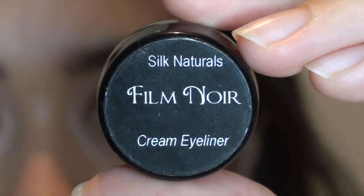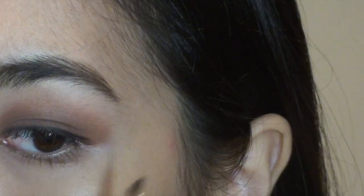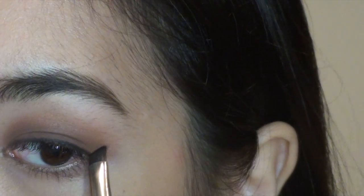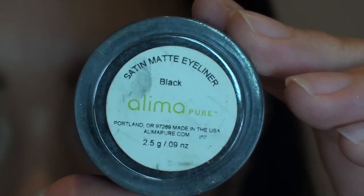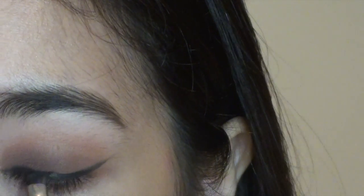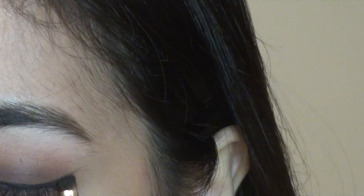Now I'm applying a black gel eyeliner from Silk Naturals — I love it. I'm using an angled brush from Red Apple Lipstick and I'm also creating a wing eyeliner. To get an even more intense black color, I'm setting it with my Alima Pure powder eyeliner in black.